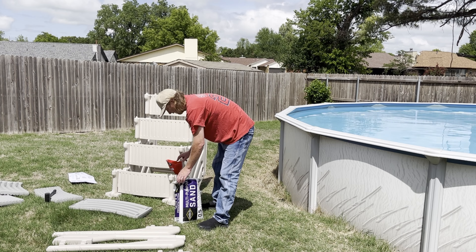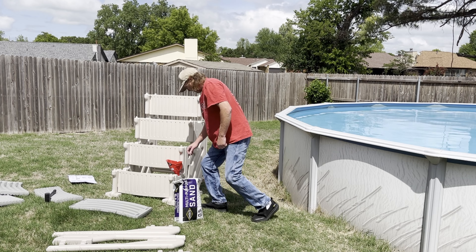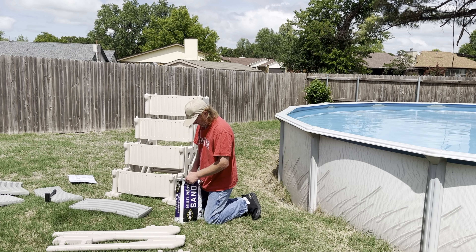I got a funnel here — a brand new funnel. I didn't want to use the old one; I had used it on the car and it had some dirtiness or oil in it.